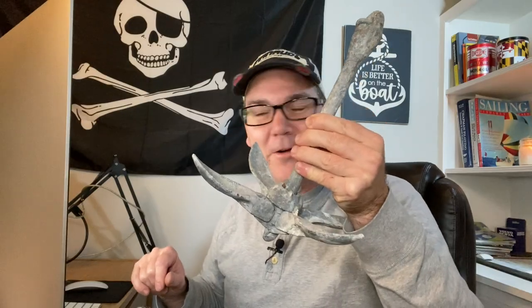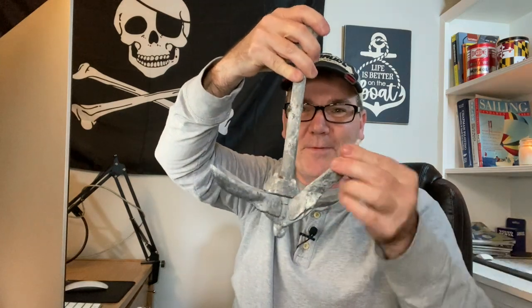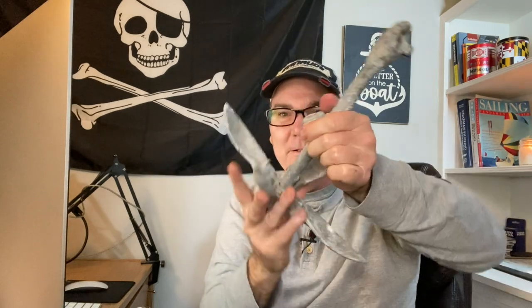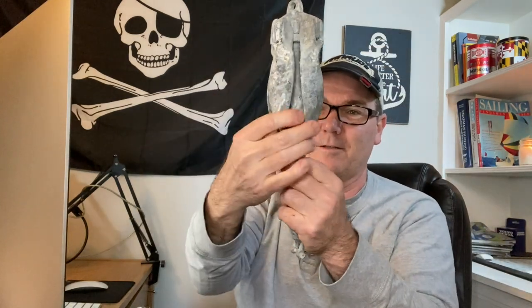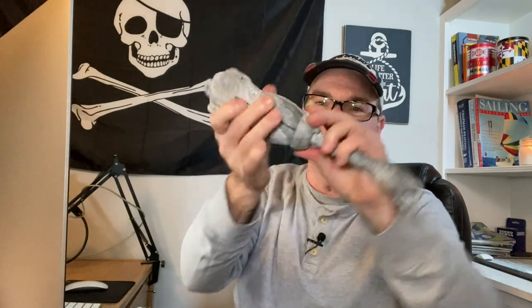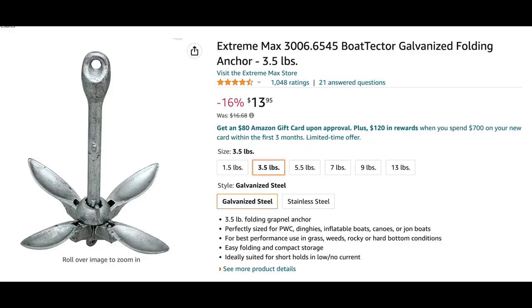If you don't want to use a weight or don't have one, you can also buy cool little anchors like this one. This is a 3.5-pound anchor — I have a link for it in the video description. When the ring is down it keeps the flukes from folding up, and you can bring it up to hold them in place when not in use. It only weighs 3.5 pounds, and there are other options heavier and lighter. It fits in your storage box quite nicely.